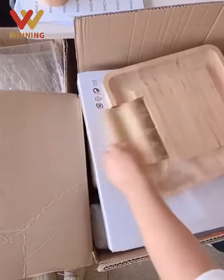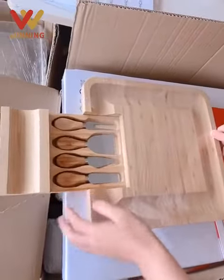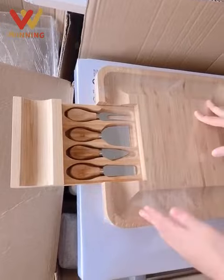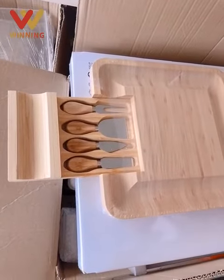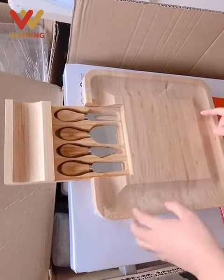When you get the chopping board, you can open it up — there will be many items inside. You can use it in your kitchen and in your kitchen rooms. I think this is a magical product for you and for your house.